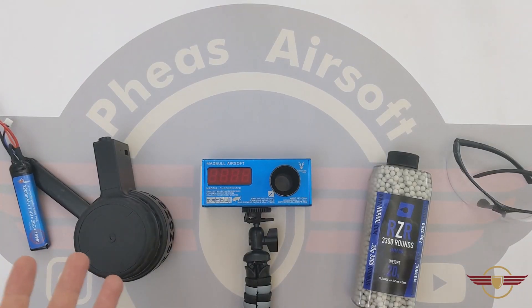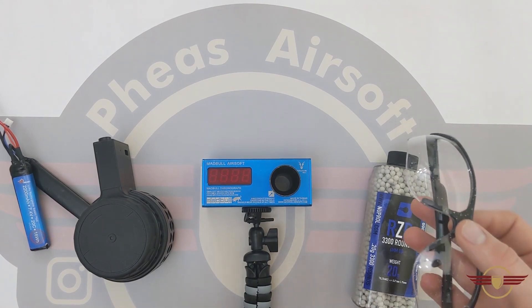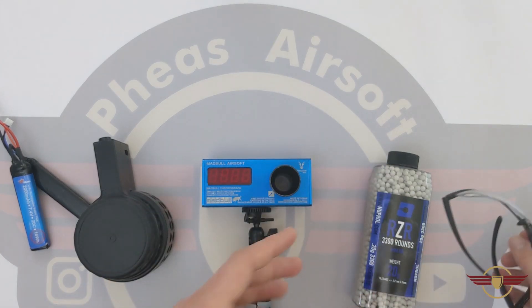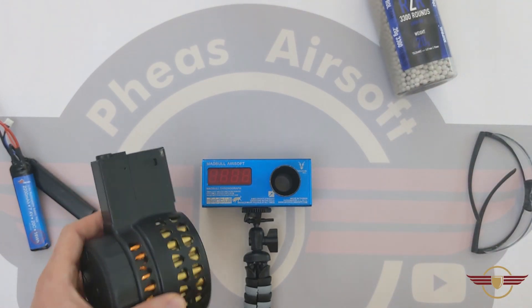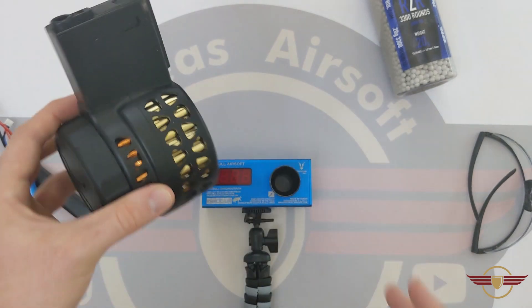I just want to make a note on safety. Whether I'm disassembling, unboxing, chronoing, whatever it is I'm doing, I always make sure I'm in a completely safe environment. That means in most of my videos I'm always wearing eye protection just to make sure that my eyesight stays safe. Before I do that I always make sure that there's no ammunition in any of the mags or in the gun itself, and that the mags are unloaded and unwound so that nothing can happen.